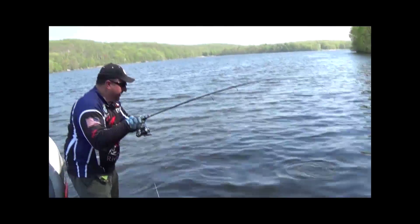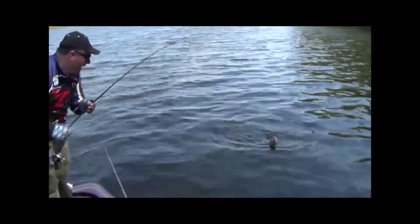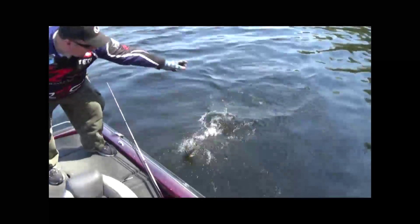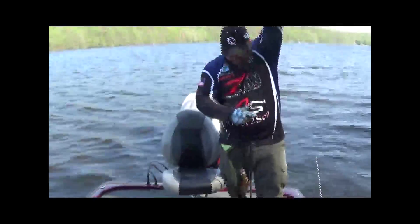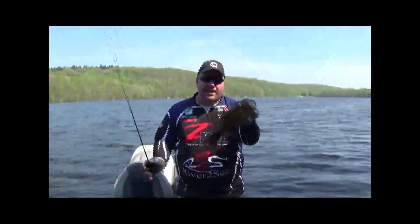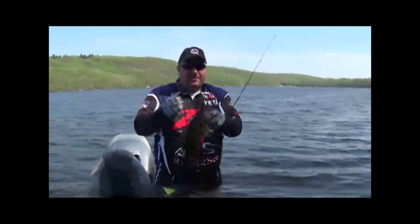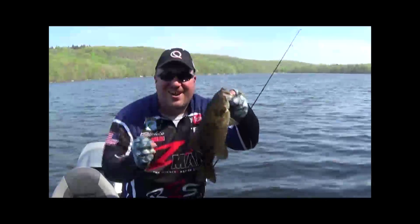This is what we're talking about — smallmouth fishing, Echo Lake, Newark Watersheds. Don't rule them out. Close to New York City, only about an hour and a half away. What did he bite on? The hula stick from Z-Man. Awesome little bait, 4-inch. You're watching The Real Deal Fishing Show.